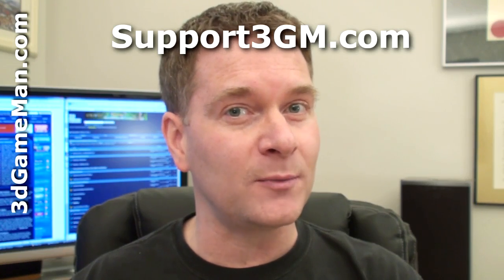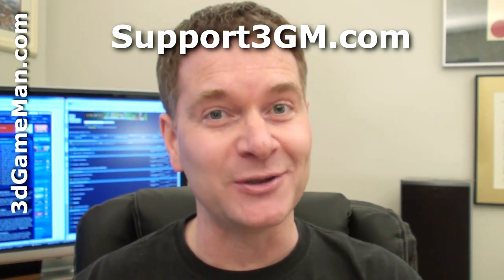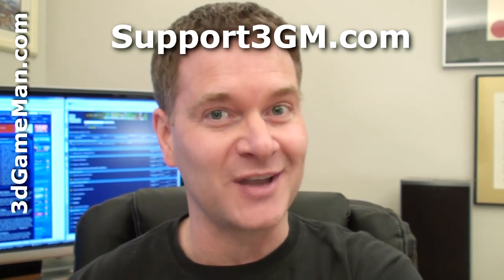If you have a brand new motherboard, don't use any of the jumpers on a brand new Serial ATA hard drive because it's just not necessary. I hope this answers your question — keep your questions coming.